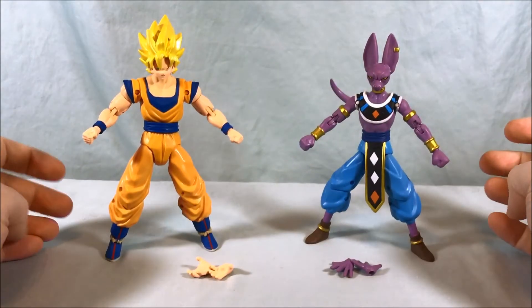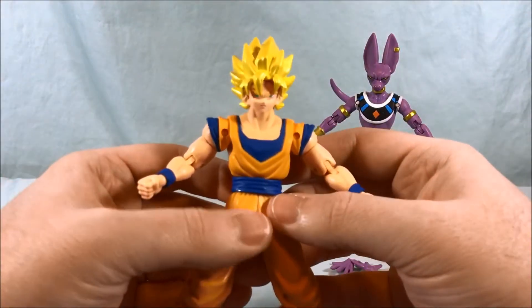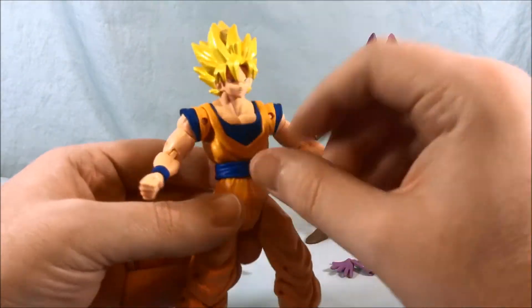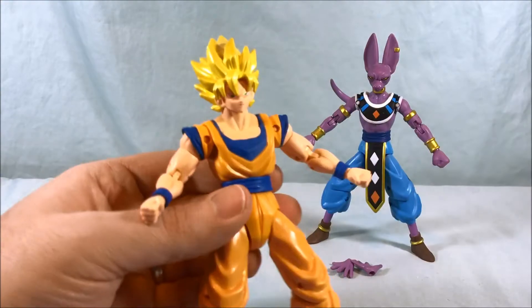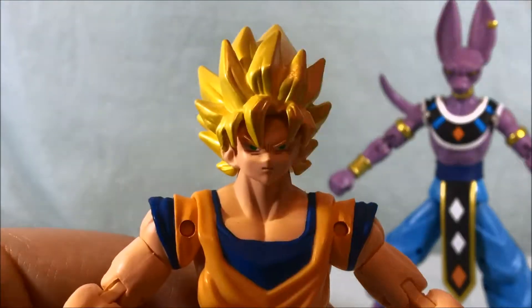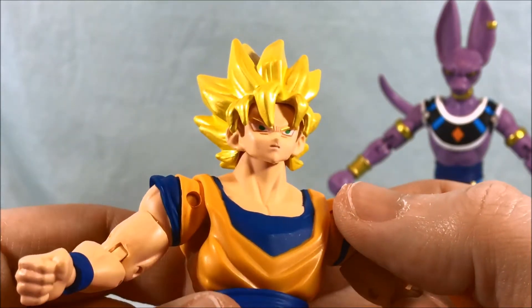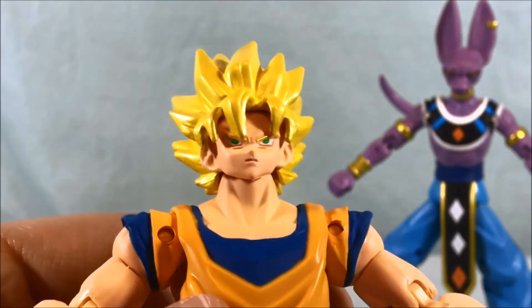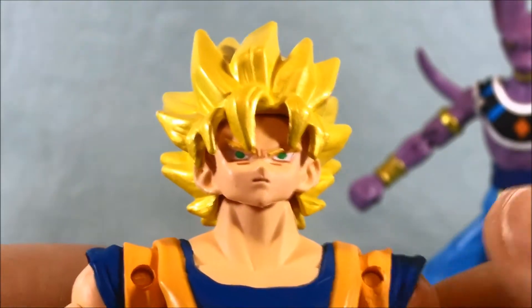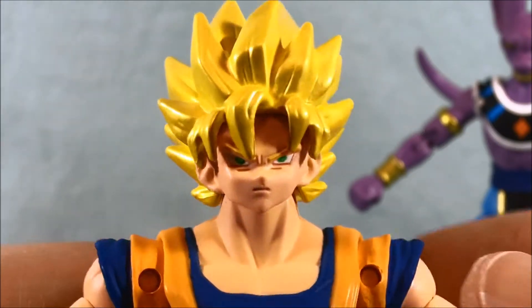Alright, so we've got Super Saiyan Goku and Lord Beerus out of the box. I'm pretty impressed with them — I definitely think they're good figures just like the Vegeta I reviewed previously. Taking a quick close-up of Goku: really nice detail, the paint effects and everything. His hair casts a lot of shadow but the eyes look good and the detail on the face looks pretty sharp.